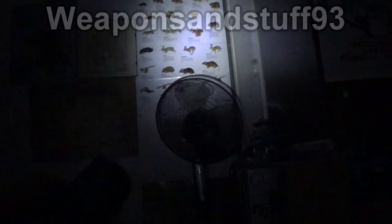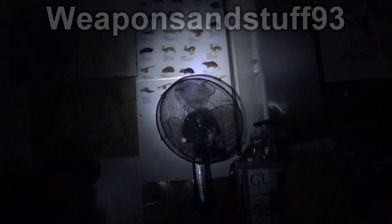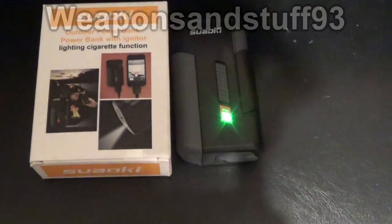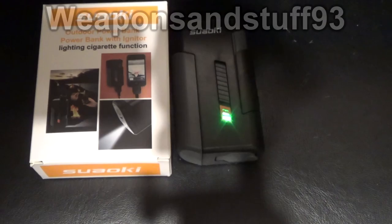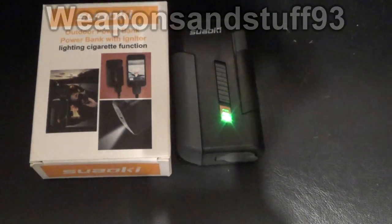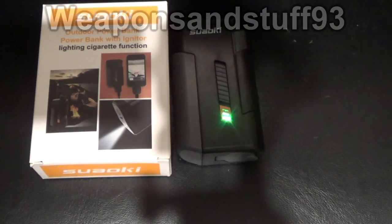As a power bank which it supposedly does, I'm sure it would do that absolutely fine as well. It's just the lighter seems a bit wimpy on this, to be quite honest. It's the opposite thing from the arc lighter - you can reach stuff with it but it's just not good enough to actually light stuff. Anyway, this doesn't seem too bad for ten quid. I'll obviously have to test the lighter again when it's had a complete full charge, but the torch function is fine, and as a power bank it would be fine. It's just I'm a bit disappointed with the lighter as of now, but for ten quid it's not too bad at all.